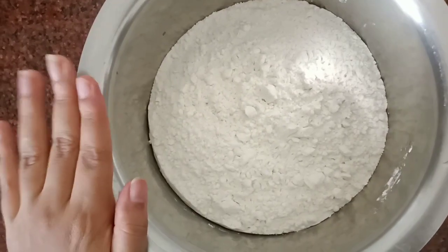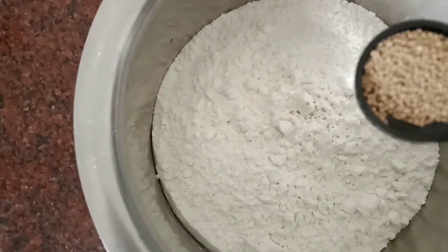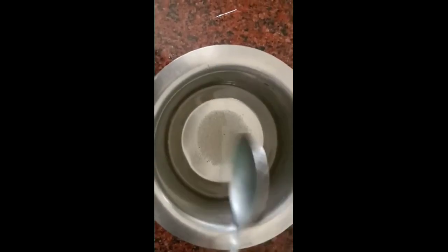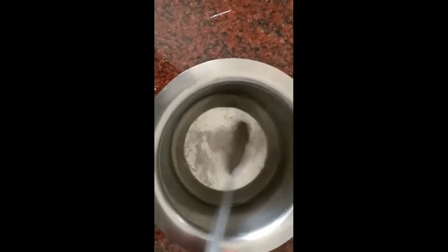We have made a maitha in our bowl. Add 1 tablespoon of dry yeast and 2 tablespoons of sugar. We will add 2 tablespoons of sugar.